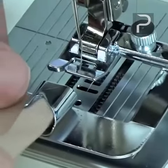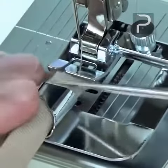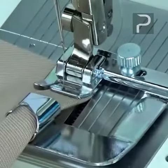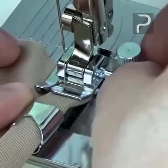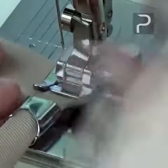Next, slide the edge of the fabric into the guide of the foot. Note how the layers of the fabric position themselves through the scrolls on the guide. Lower the presser foot, and decide if you need to adjust the guide slightly right or left, or if you need to move your needle position on your machine right or left for some fine-tuning.